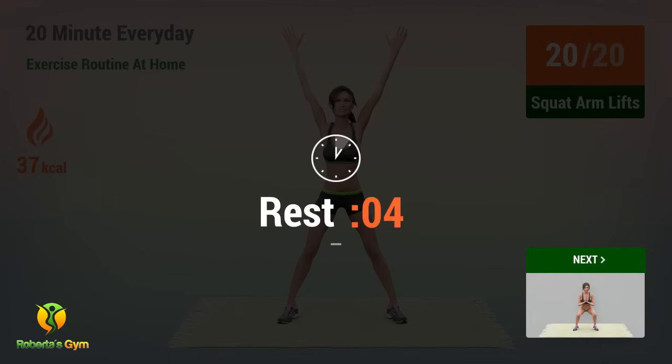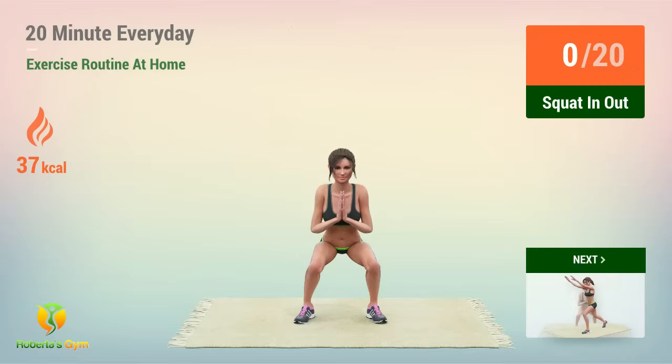We'll be right back. Up next, squat in and out.